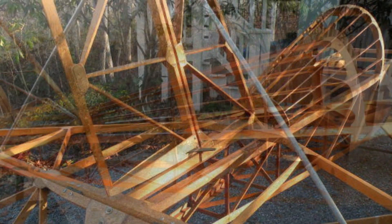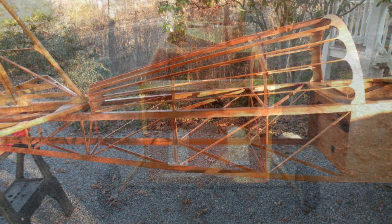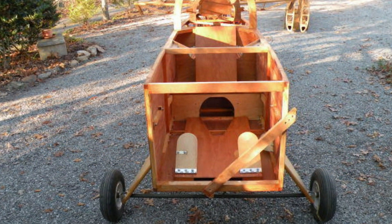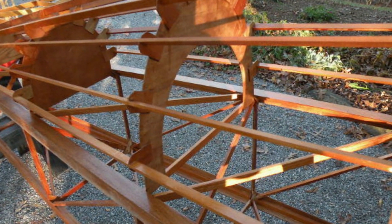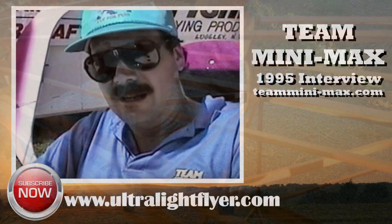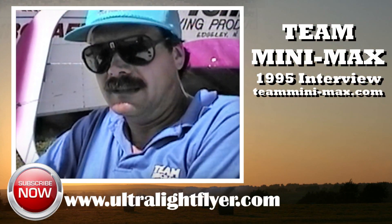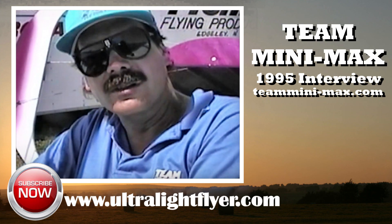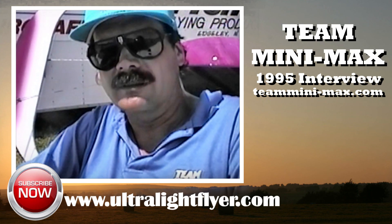Now the actual Aeros kit coming out of the factory — is it a more complicated build time? A little bit more. You've got additional doublers in the spars. The spars are slightly different construction than our typical spars. You've got reinforcements in some other areas. Aside from that, it comes from the same materials that our other Minimax aircraft are made with.